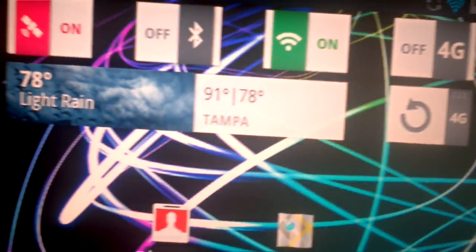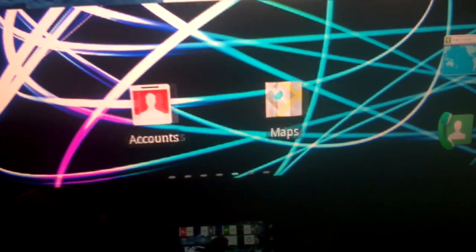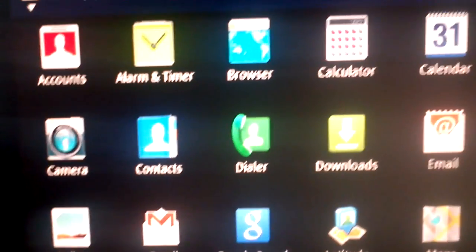A lot of things don't work on this, like camera for instance, but it's proof that it can happen.